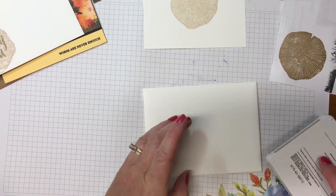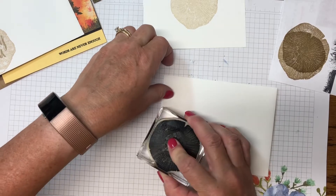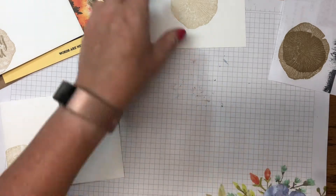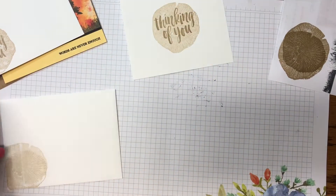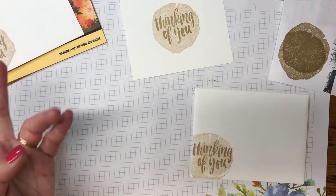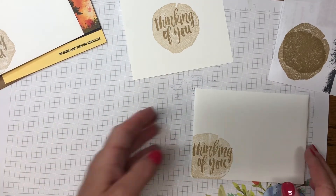Now I'm going to do the same thing: ink up the stamp, stamp off, and stamp on. For 'Thinking of You,' I'll use full strength Crumb Cake and stamp right in the middle, then do the wood image slightly overlapping. I like to bring the themes of my cards all the way through to the envelope.